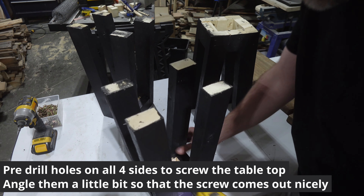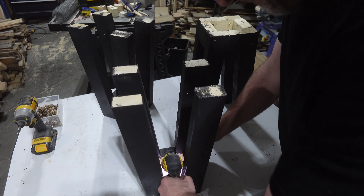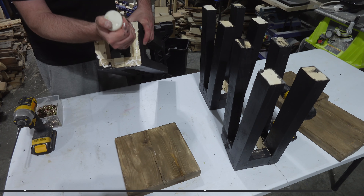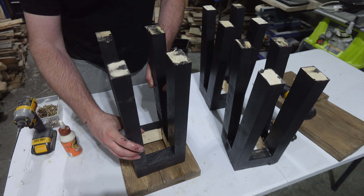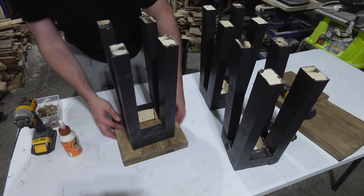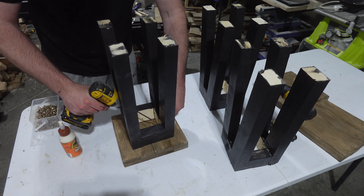Pre-drill holes on the four sides of the inside of the table. To fix the top to the base, I put plenty of glue all around the top edge of the table, then set the top in place. I screw from the four pre-drilled holes and leave the glue to dry.